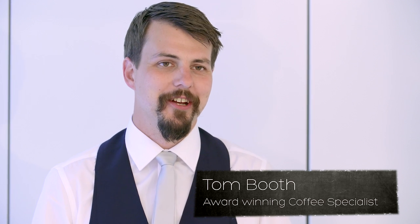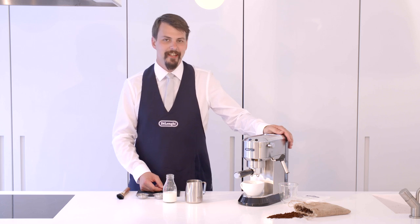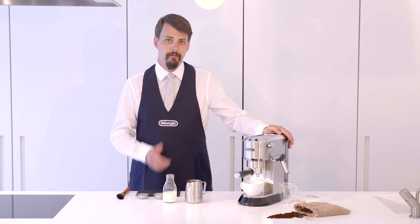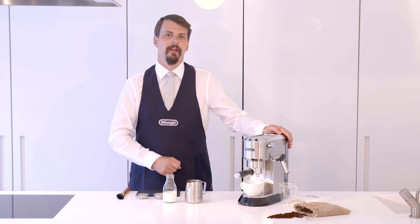Hi, I'm Tom Booth, coffee consultant and award-winning barista, and this is the DeLonghi Delica traditional pump espresso machine. In this video I'm going to show you how to make the perfect flat white.